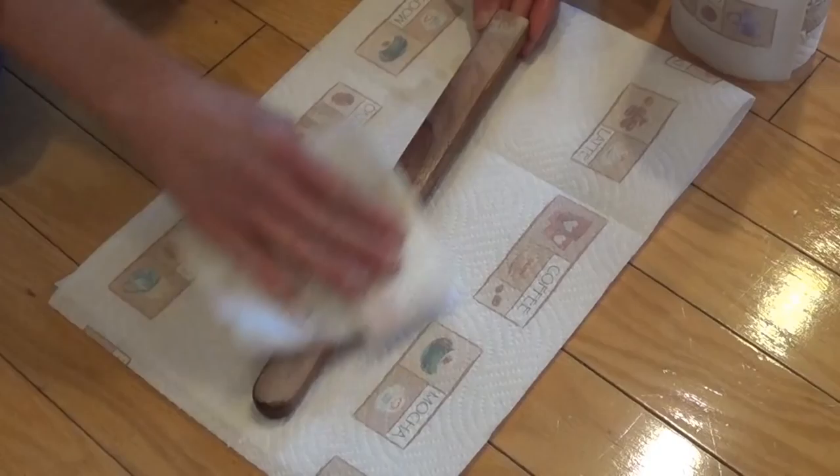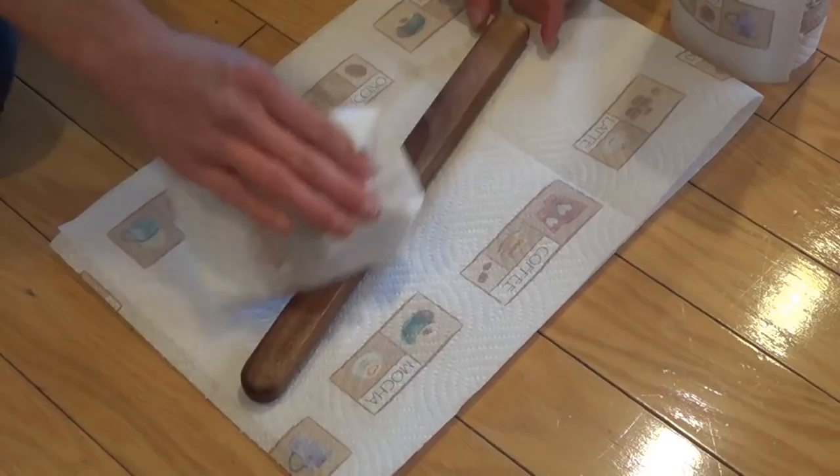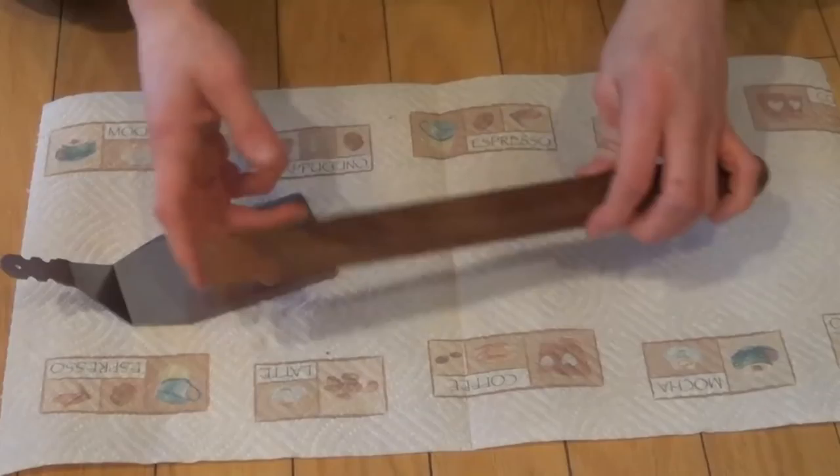This stuff is pretty easy to use — basically you rub it all on, get a nice coat, and then take a clean paper towel and rub it all off. That gets all the extra off it. I'm going to go ahead and add another coat or two just to make it really come out a lot more.